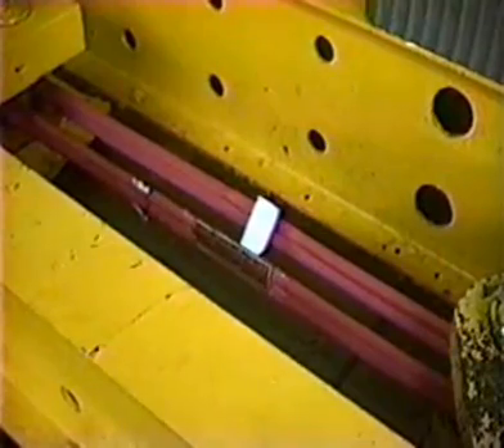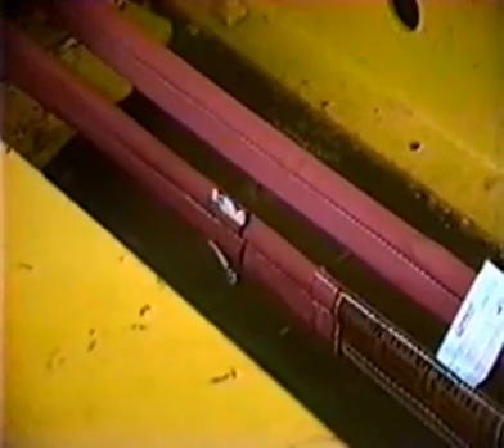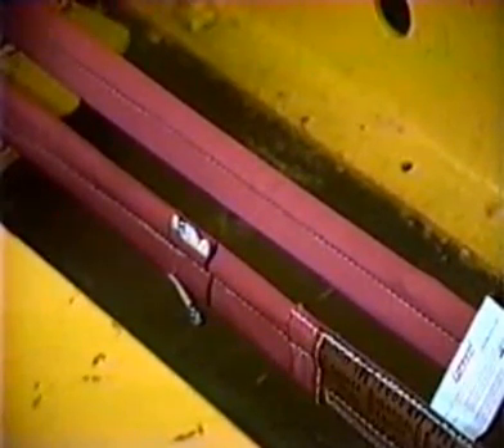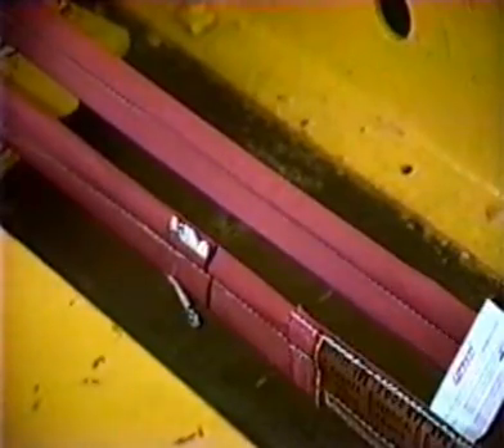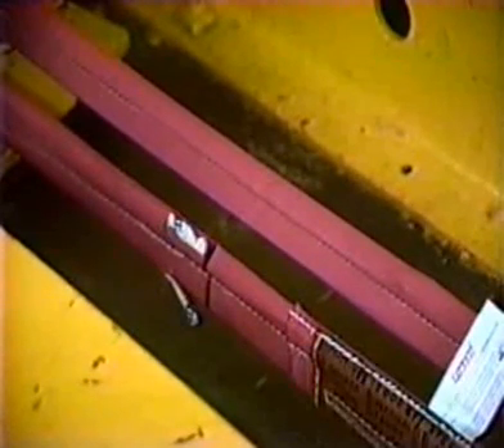20,000 — we're at rated capacity of 20,000 pounds. 30,000 pounds. 40,000 pounds, or twice rated capacity. 50,000 pounds. 60,000 — three times rated capacity, 60,000 pounds.